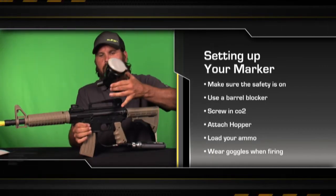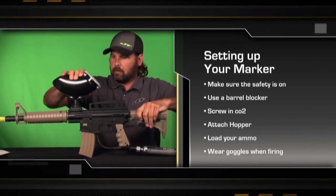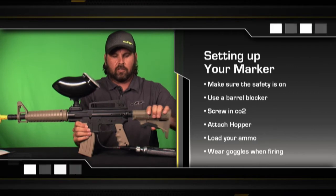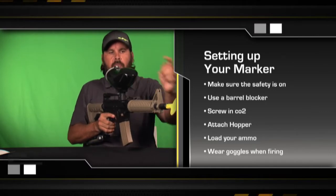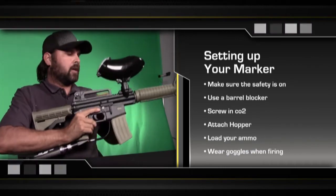We're going to take our hopper, which holds our paintballs, and place it inside of our adapter. I like to give it a little tap on the top — that just kind of seats it down in there. Now you can adjust the stock to wherever you like it, forward and backwards. We've got our hopper, our barrel blocker, our safety, our adjustable stock, and our CO2 power source. The only thing left now is to load our paintballs in our gun.